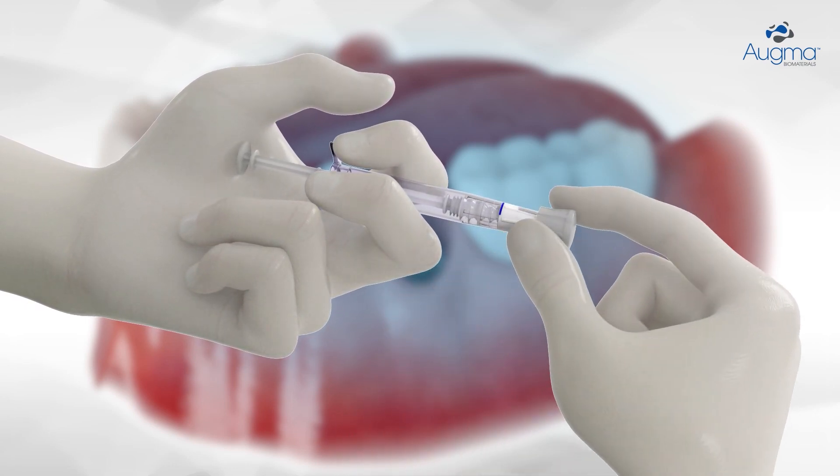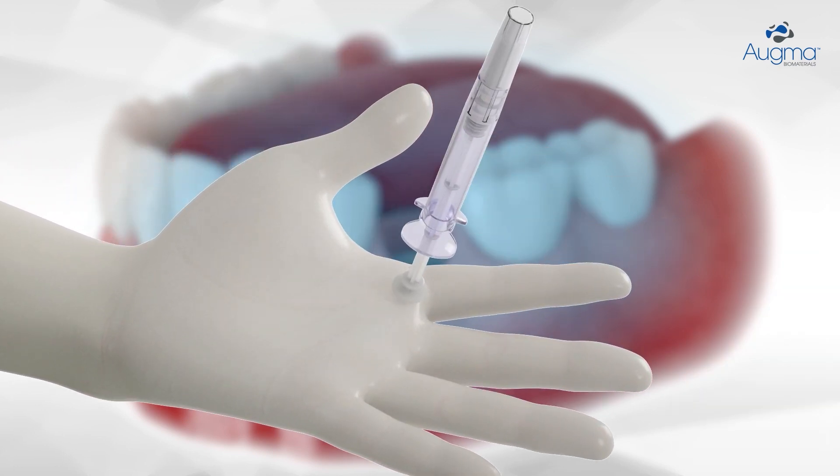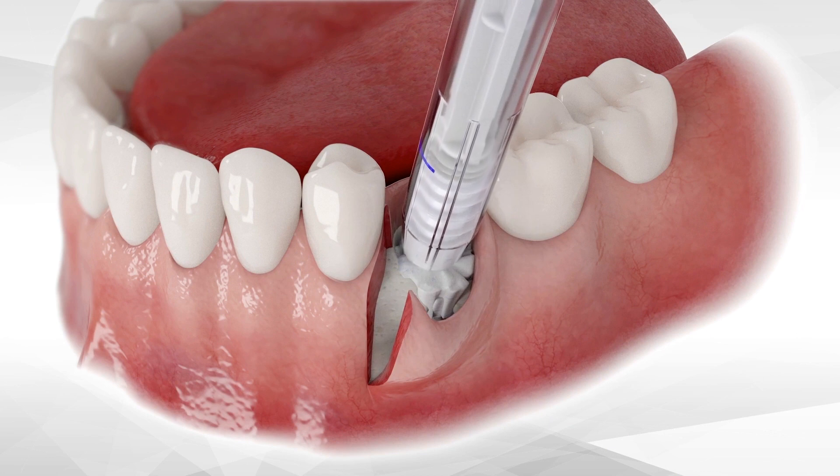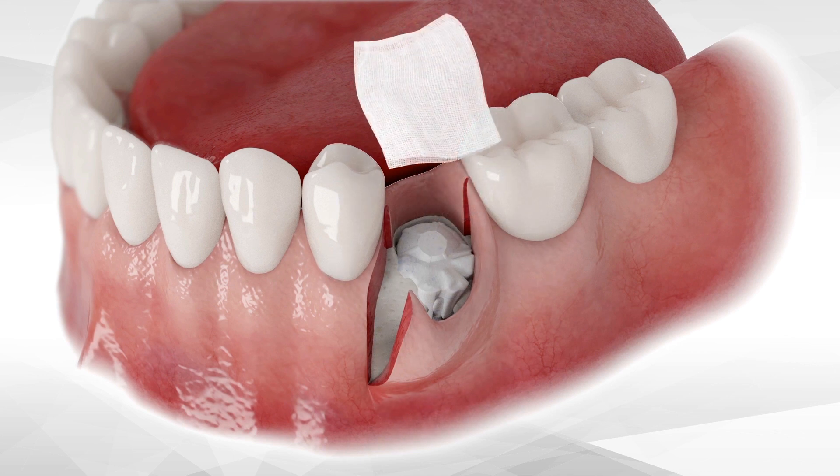Remove the cap with a twisting and pulling motion, and place the shaft between the pointer and middle fingers. Once proper debridement is completed and the site is prepared for grafting, activate 3D Bond Plus and eject the contents of the syringe into the socket.